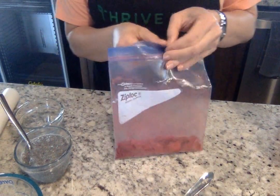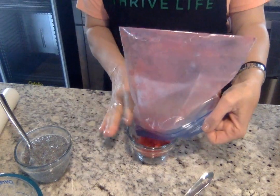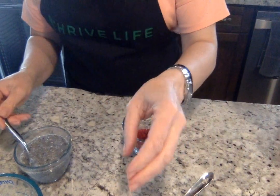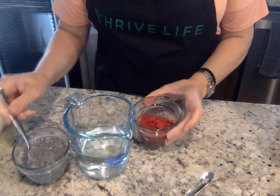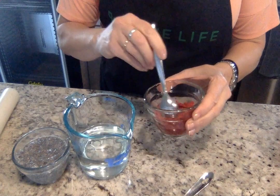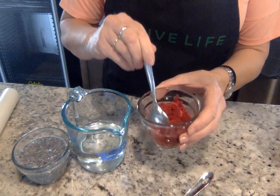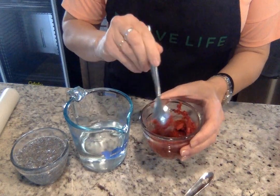Then what I do is I will take this and make a sauce with it. I sometimes like it when there are a few chunks in there. If you want it really thin and very powdery, you can do that as well. I'm just going to take a little bit of water and make a little bit of a sauce. A little bit more water — there we go, that's more what I want.